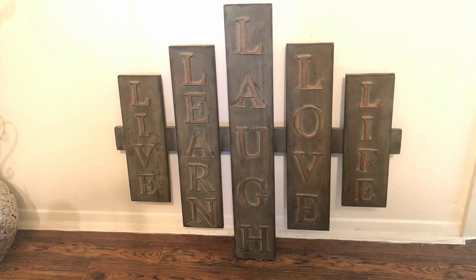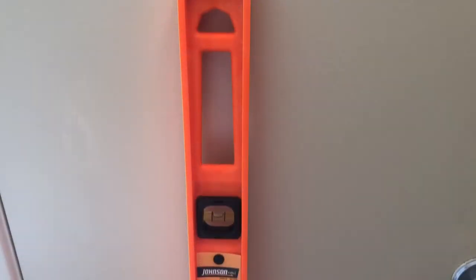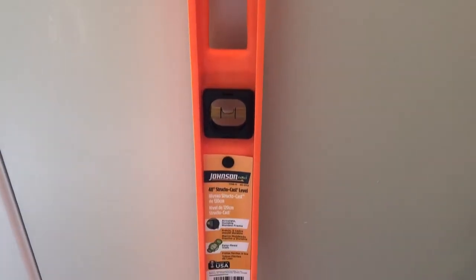The first thing you're going to need is your wall decor that you are hanging up, whether it's a picture or something else. And then the next thing that you're going to need is a pencil, the number of nails you need, and a hammer. And also you're going to need your leveler.